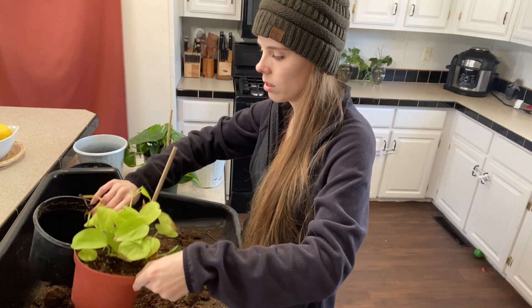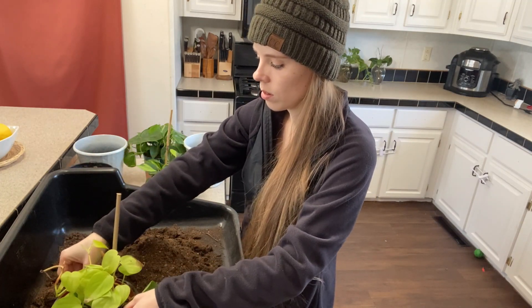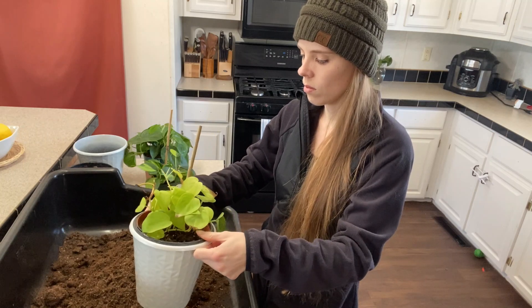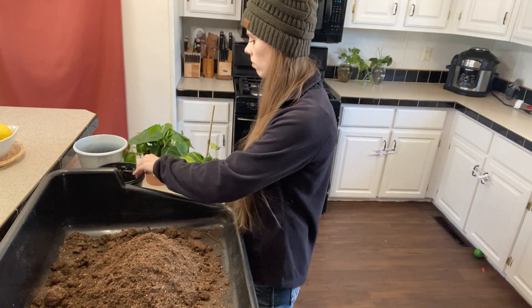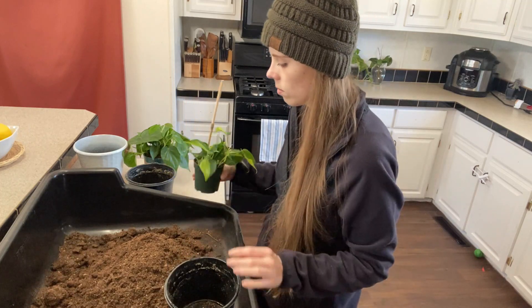I was going to pot up the lemon lime philodendron first, and I realized I could just slip the brown pot right inside the black pot and then slip that right inside the white cover pot. Spur of the moment I was like, oh, I'll save some dirt — but I did go back later and pot it up correctly.